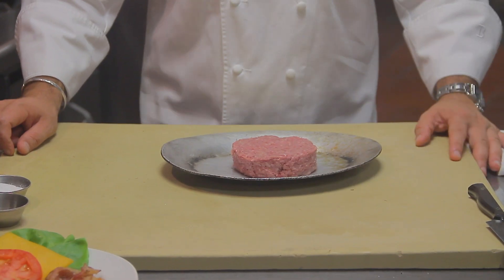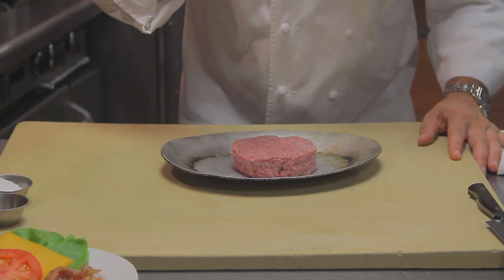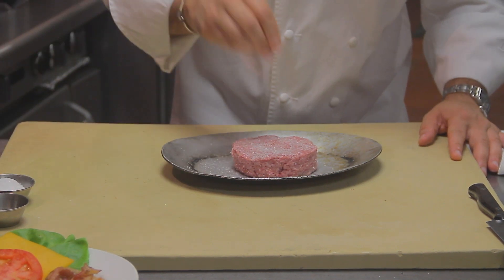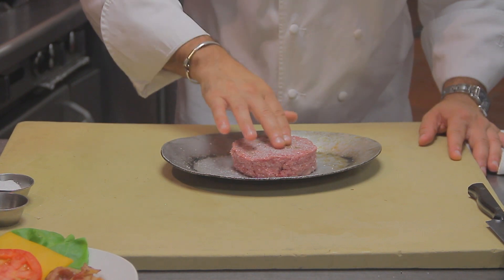Step one with the perfect burger is seasoning it. We do have 10 ounces of meat here so we have to make sure we put a good amount of salt and pepper on both sides.